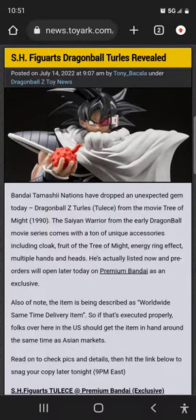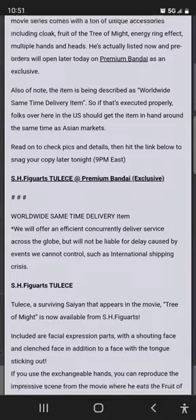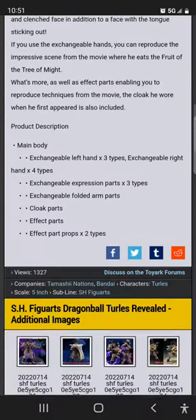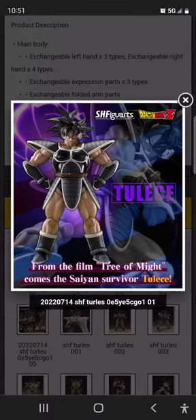Hello guys, welcome back to SVD. This is actually a really unexpected surprise — unfortunately this is a P-Bandai. We're talking about the SH Figuarts Dragon Ball Turles, or Turtles, however you pronounce it.